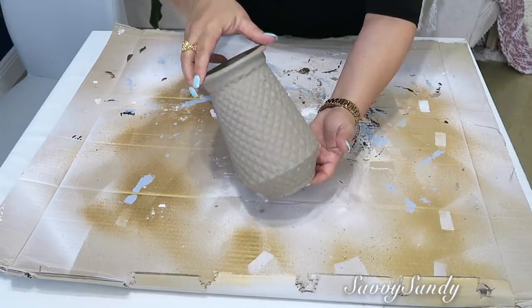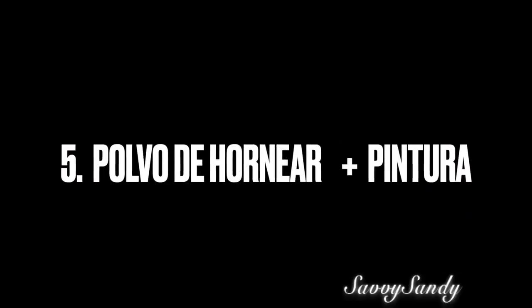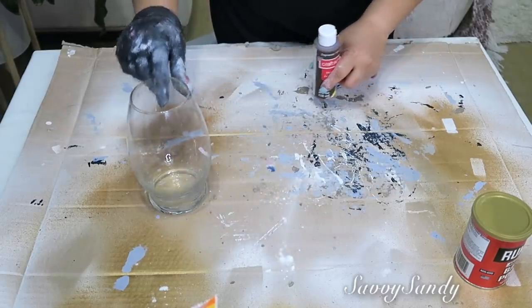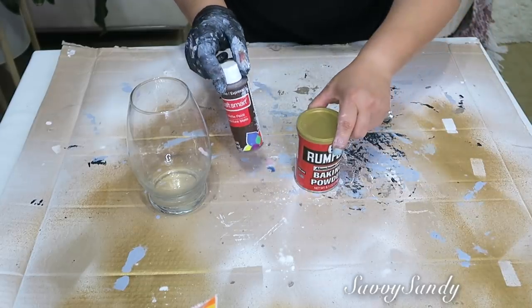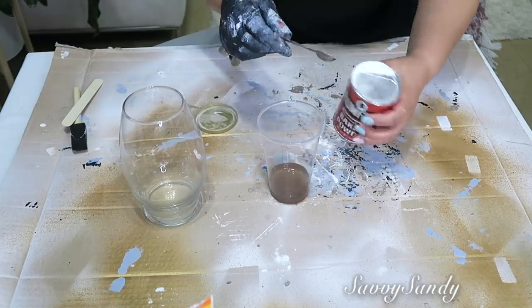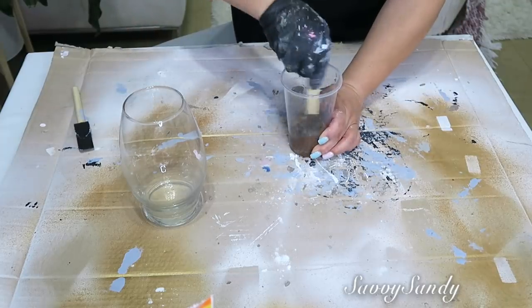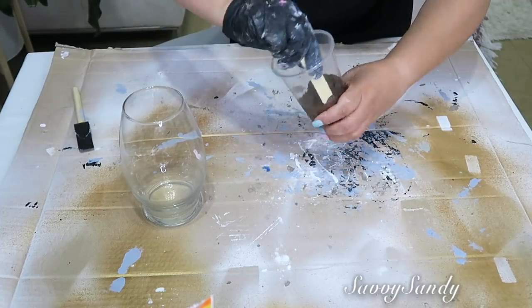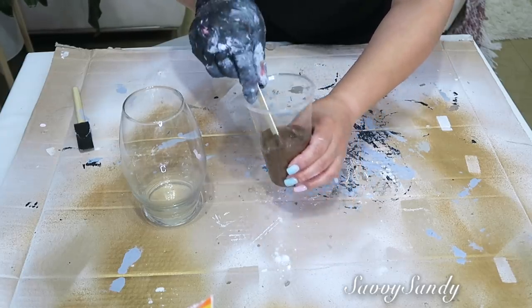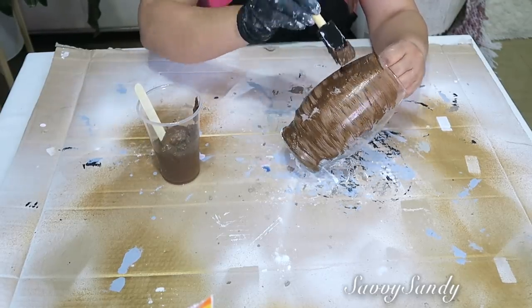Quinta idea: polvo de hornear más pintura. Aquí voy a utilizar un jarrón transparente liso, pintura en acrílico de color café y el polvo de hornear. Voy a usar muy poquita pintura pero le voy a poner una cucharita llena del polvo de hornear, no más. Porque acuérdense que el polvo de hornear es para agrandar los pasteles, como una levadura, y entonces esto va a quedar súper espeso como un pudín. Lo fui pintando todo de lado a lado hasta cubrirlo todo alrededor.